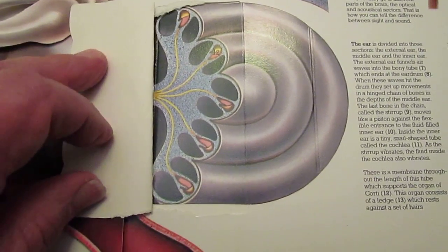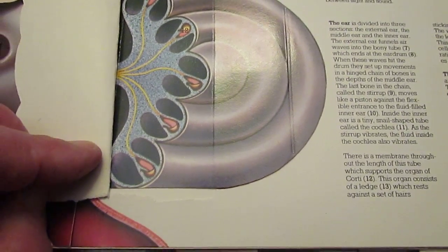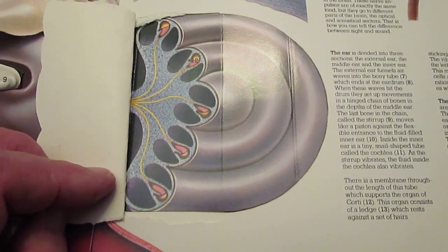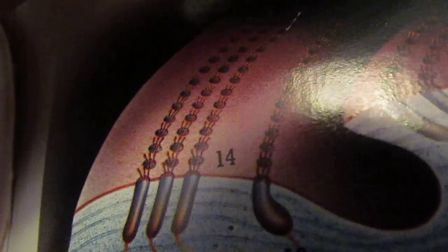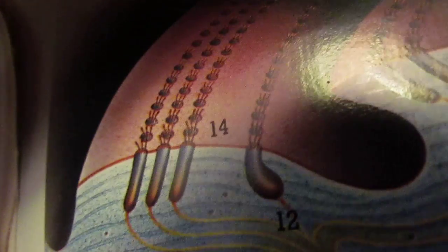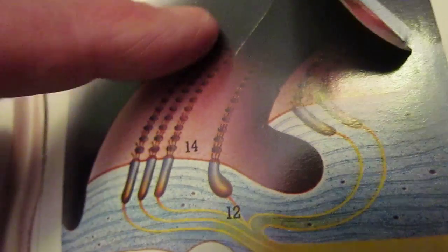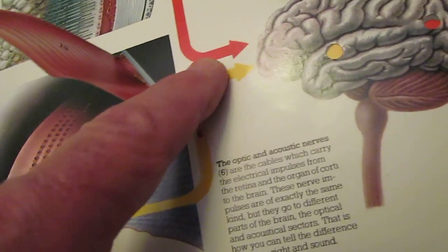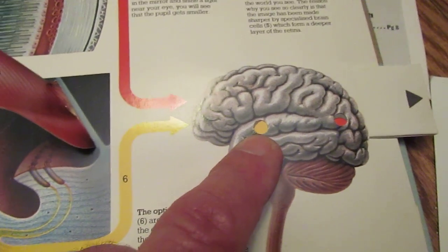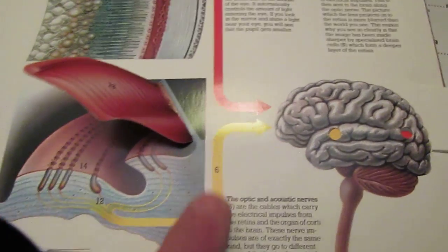As the stirrup vibrates, the fluid inside the cochlea also vibrates. Now let's take a look at what's inside this cochlea. There are hairs in the cochlea, and there's a membrane throughout the length of this tube which supports the organ of Corti. This organ consists of a ledge which rests against a set of hairs. They were kind enough to do a close-up of the hairs that are attached directly to nerve endings. These hairs pick up the sound, and when stimulated, the signal travels through nerve pathways and gets fed directly to the side of the brain — while the back of the brain is fed by the optical nerve, the eyeball.